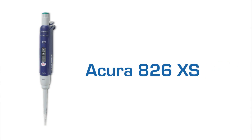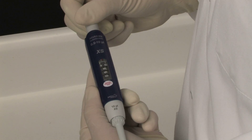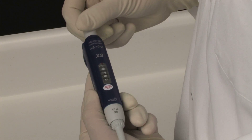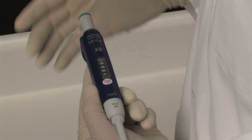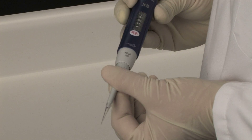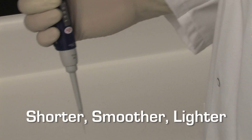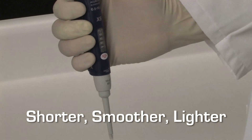The new Acura 826 XS is specifically designed for research applications to make working with critical samples trouble-free and more precise. While providing all of the standard features of the Acura Manual line of pipettes, including precise setting and checking volumes as well as user-friendly tip adjustment to accommodate a variety of tips, the 826 XS is shorter, smoother, and lighter.